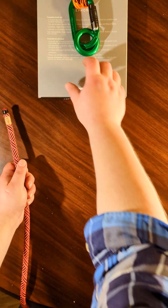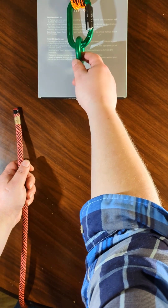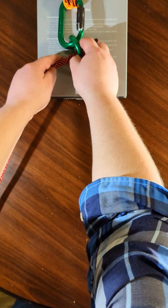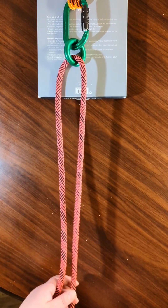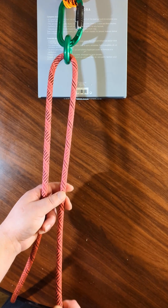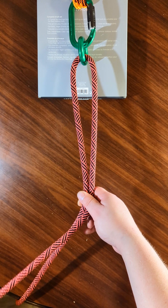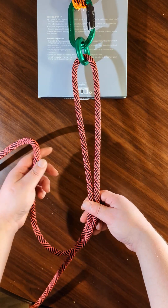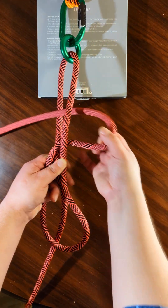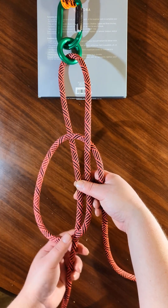So it starts — you have an anchor point here. It can be anything whatsoever, but I'm just using this ring here. So you go through and give yourself a good amount of slack on the working end, and then you go round and bring it through the middle like this. So it will look like that.